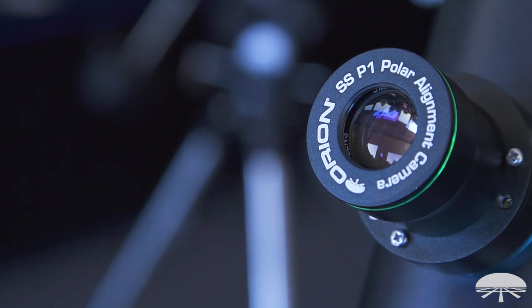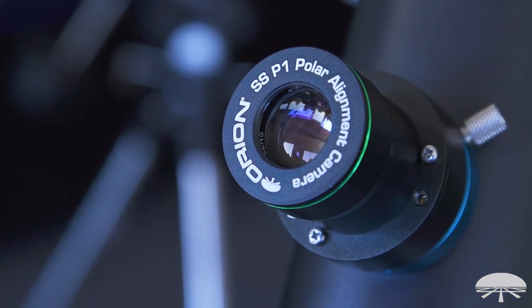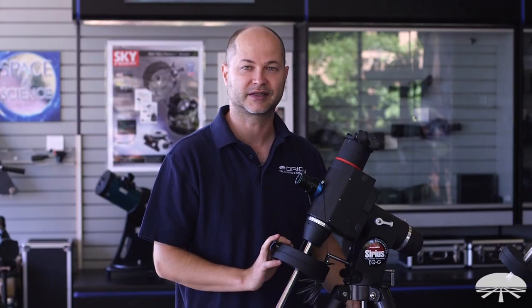There you have it — this is the setup and installation for the Starshoot P1 Polar Alignment Camera. Thank you very much. Clear skies.